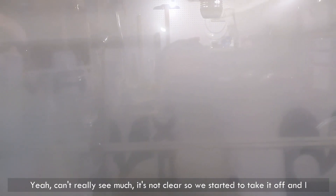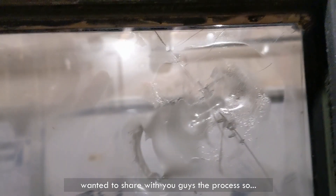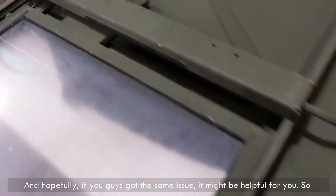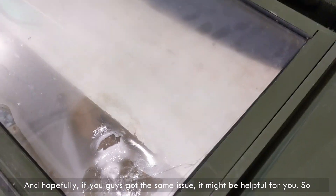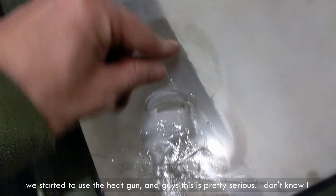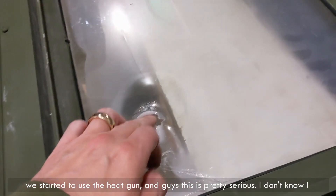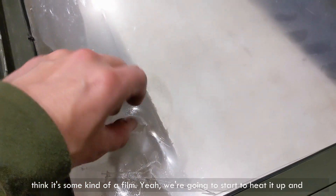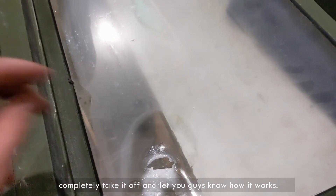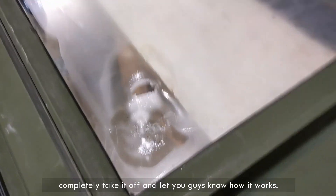So I heard about some people that actually take it off because they don't need it. I guess it has some kind of ballistic features — I'm not sure what — but I just wanted to share with you guys that we're trying to take it off because you can't really see much. So we started to take it off, and I wanted to share with you guys the process. Hopefully, if you guys got the same issue, it might be helpful. So we started to use the heat gun, and guys, this is pretty serious. I think it's some kind of film. Yeah, we're gonna start to heat it up and completely take it off, and let you guys know how it works.